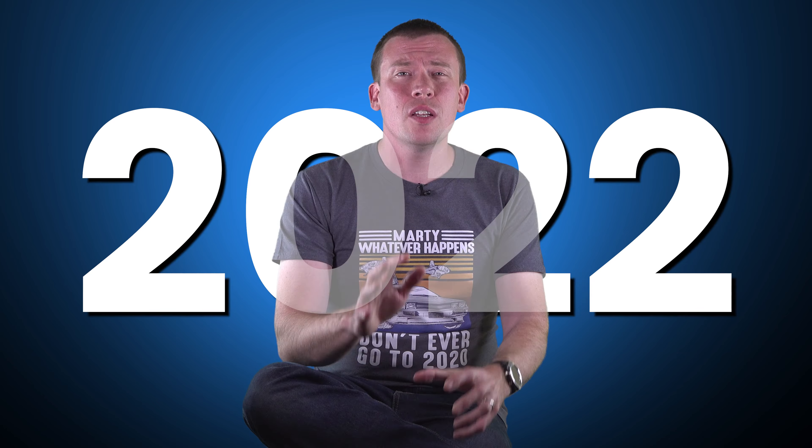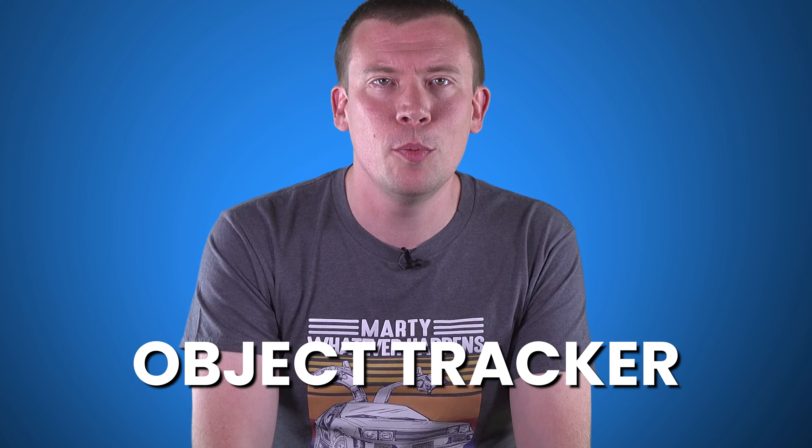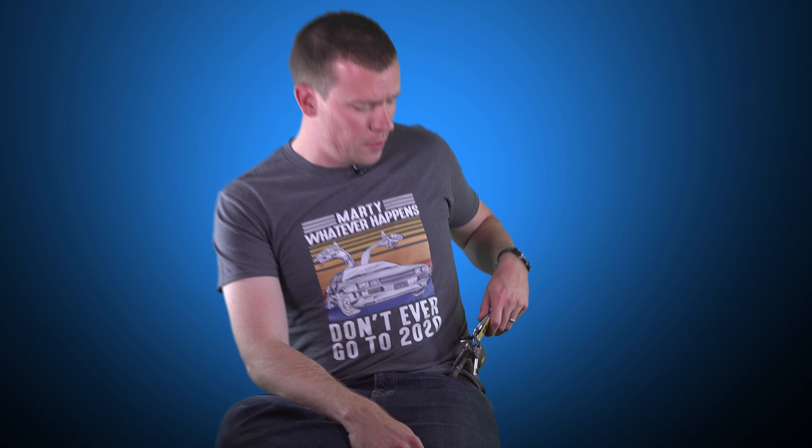Fast forward to 2022 — a couple of months ago we'd gone away for the weekend and my wife realised she didn't know where her keys were. We were pretty sure they were just left at home but couldn't be sure, so I decided to look again for the best Android-compatible object tracker. When I saw there was a brand new version of the Tile Pro, I decided to give it a try.